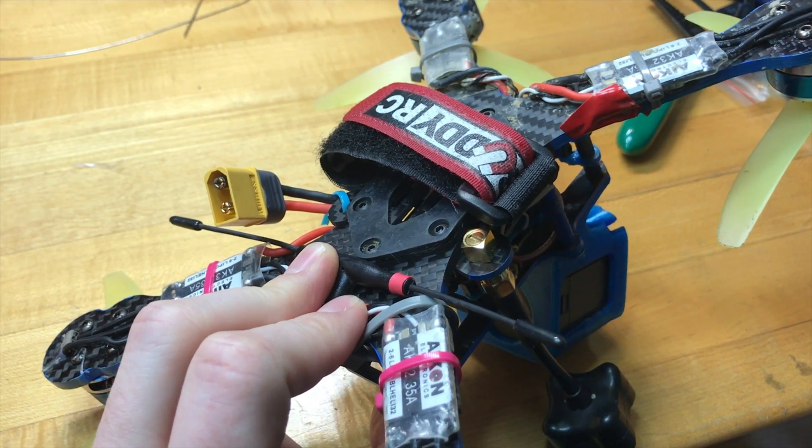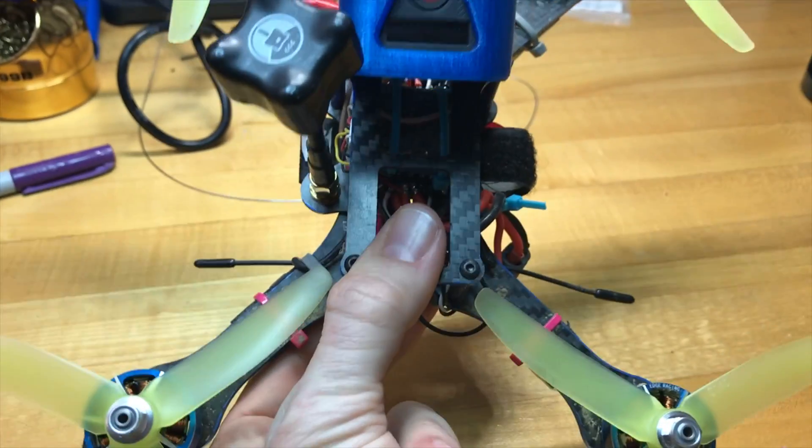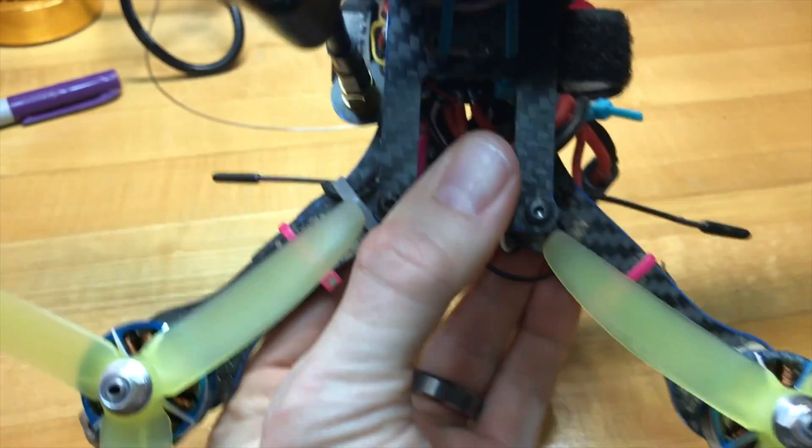In this first video I'm going to show you how the antenna was mounted. It was zip tied to the bottom with the ends clearly sticking out the sides, off of the carbon but still kind of in line with it.